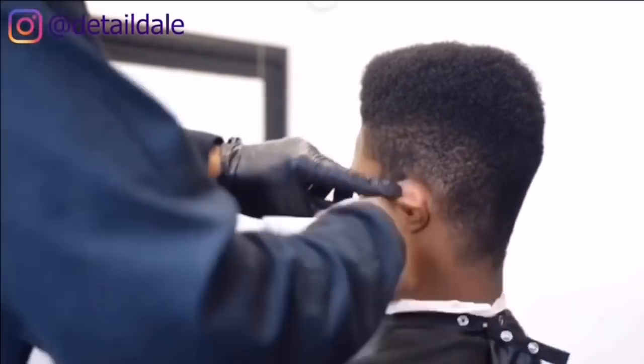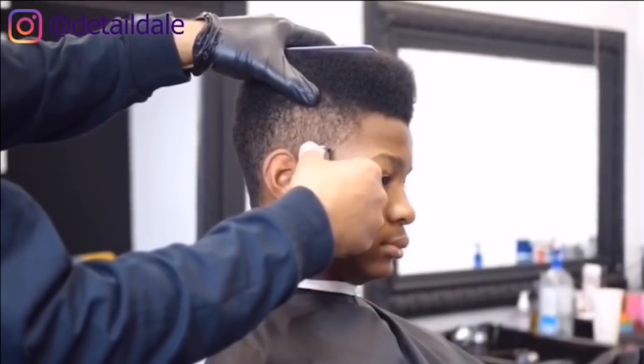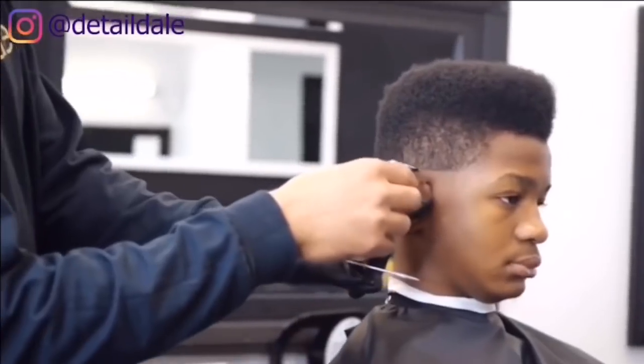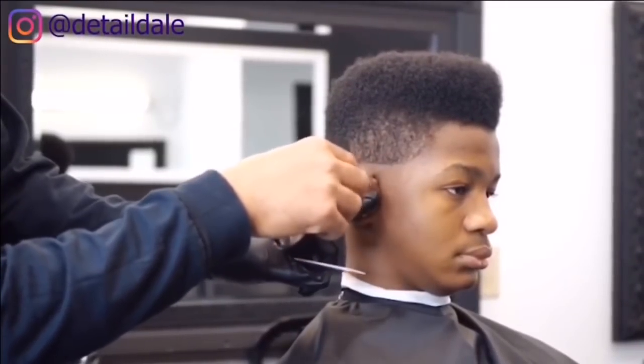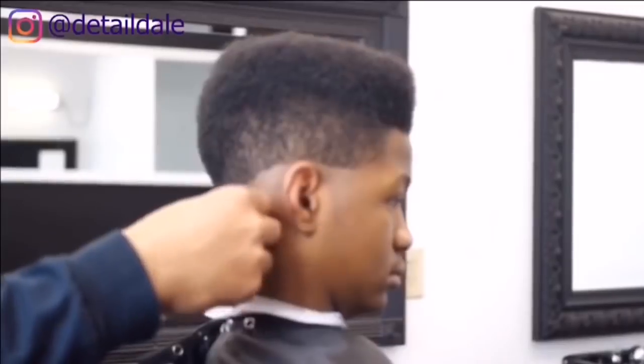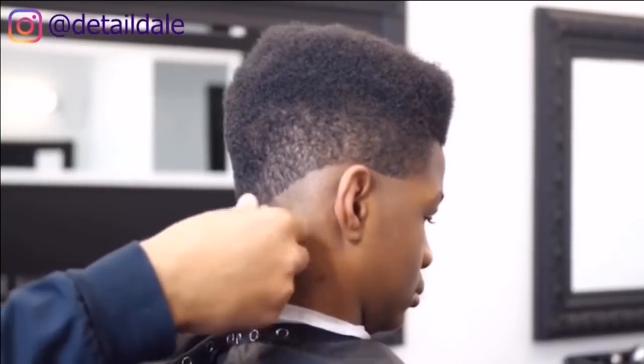Always make sure to remove any excess hair. Now we're going to start with the Andis Slimline on the right side to start balding out a medium-type fade. It's going to drop a little bit in the back, but we're going to fade it pretty tight on the side.